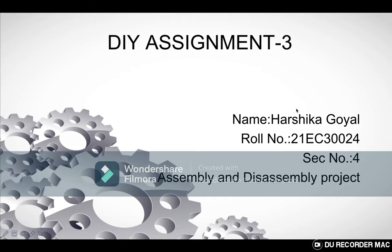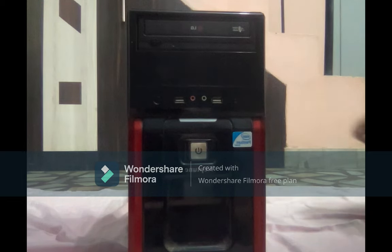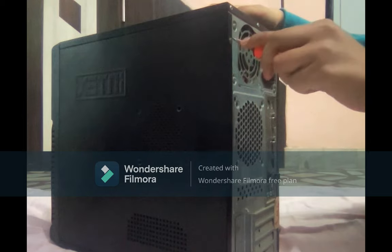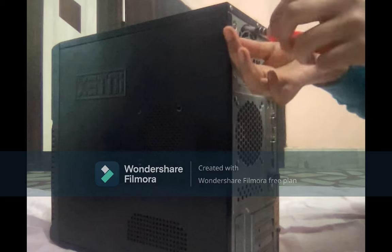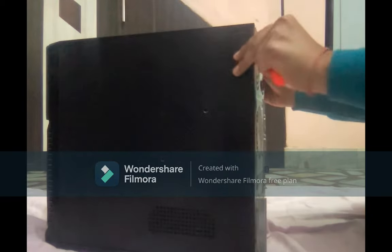Hello everyone, a very warm welcome. My name is Harshika Goel and my roll number is 21EC30024, and my section is 4. This is the third DIY assignment which is an assembly and disassembly project. In this assignment I will show the various components of a CPU, and I will show you the various parts involved in it. It is a CPU and there are screws which I will open now. Ok, so this is open now.